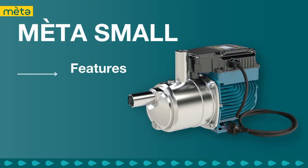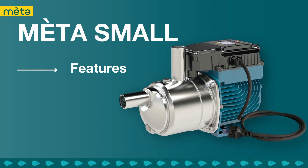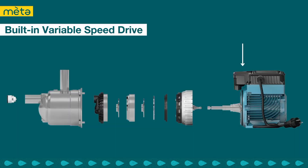Let's move on to some of the features of the MetaSmall. The Calpetta MetaSmall pump operates at a very low noise level, below 50 dB, which makes it ideal for quiet domestic applications. MetaSmall comes equipped with a built-in variable speed drive and a pressure transducer which enables constant pressure at your outlets. The pump can adjust its performance based on your demand and the operator can adjust the set pressure.